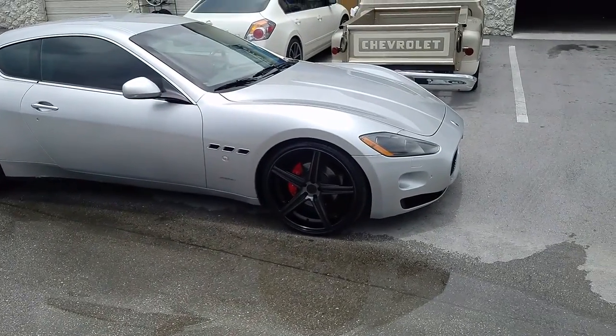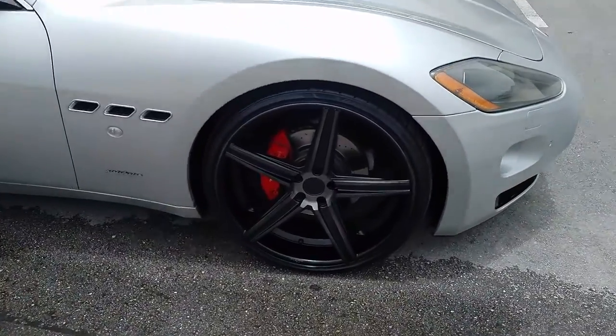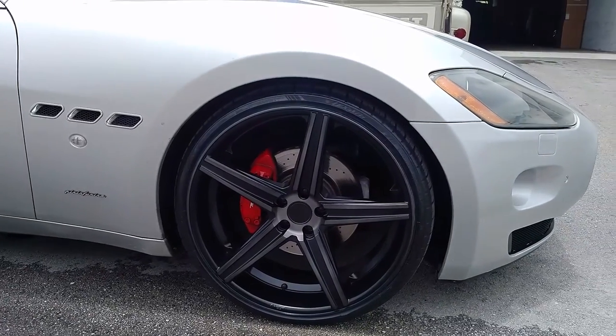Right now we are looking at the Niche Apex M126, the blacking machines. You can see the machine dark tint — it really goes well with the Silvanus Maserati Gran Turismo.